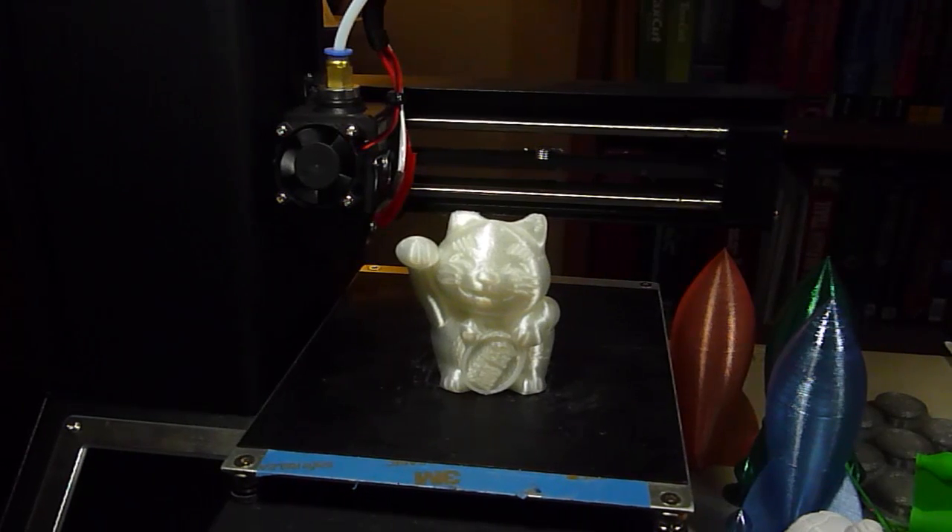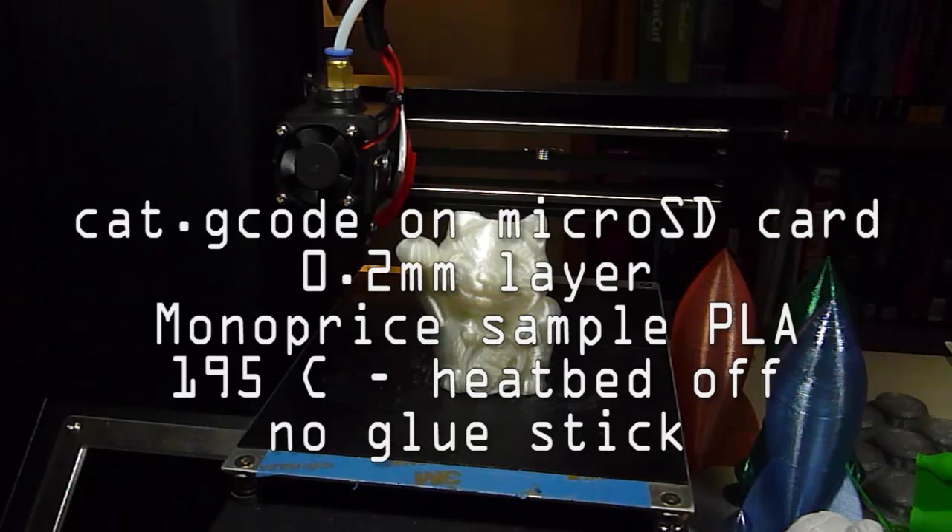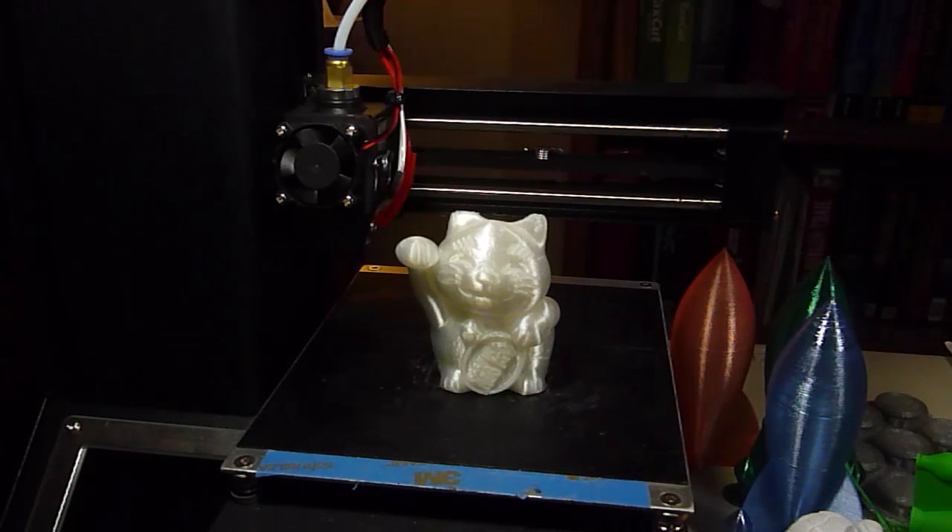This was my first print — actually, it was my second print. My first print was trying to print the cat.gcode file with their sample filament, and the raft separated shortly after it started. So I restarted it, and you may note that the right ear didn't finish because I basically ran out of filament. Otherwise, it printed pretty well.